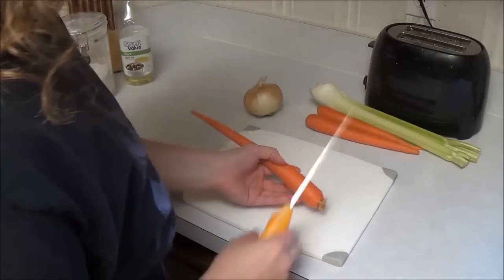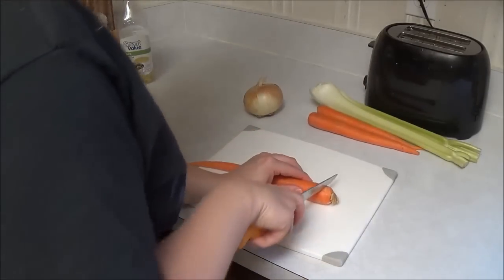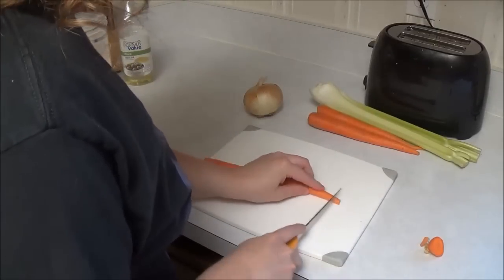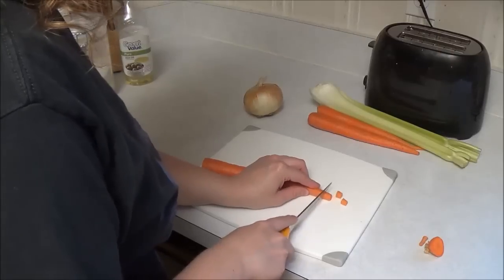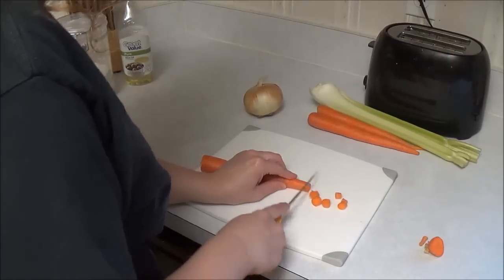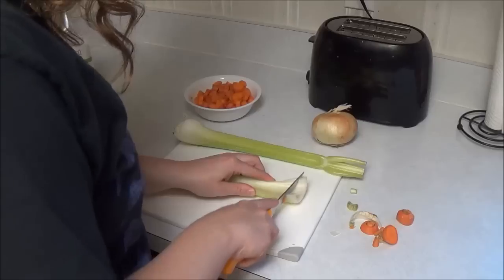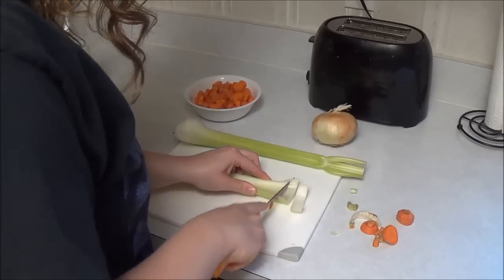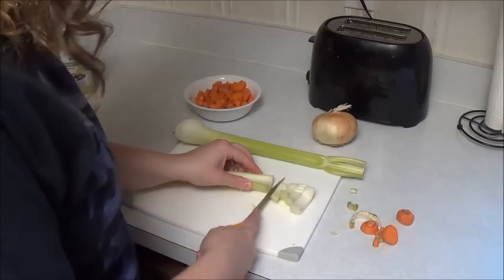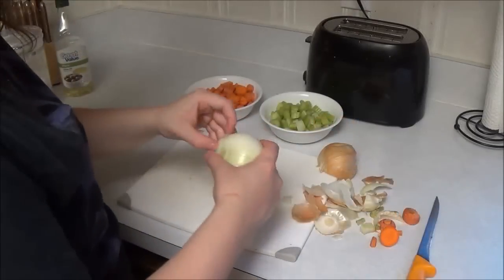So the first step is to chop your veggies, whatever way you prefer. It's a roast, so whatever size you like to eat once it's done will work. Let's do it.